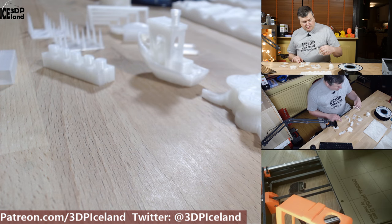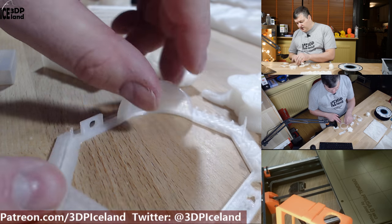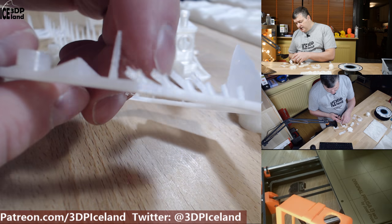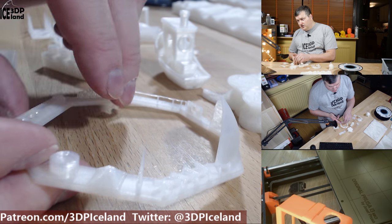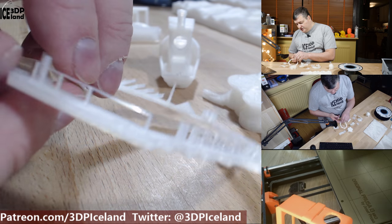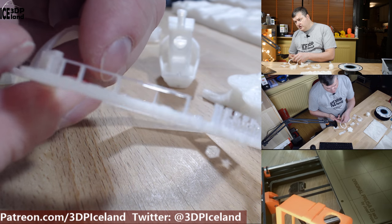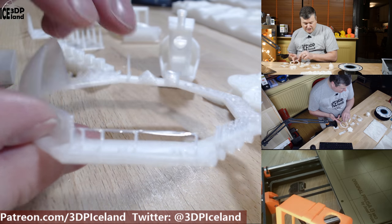I also printed out another test I do, and the overhangs came out very good. There's a little bit of stringing on one pole but other than that it came out pretty good. The bridging on this part came out good as well — there were no real issues with this filament.